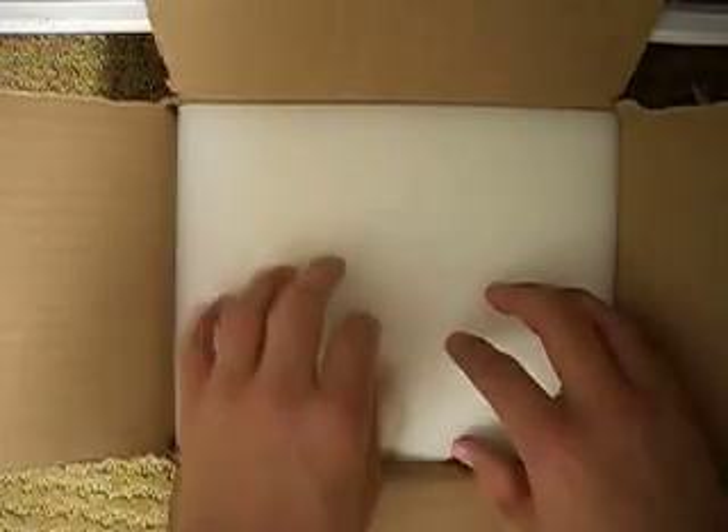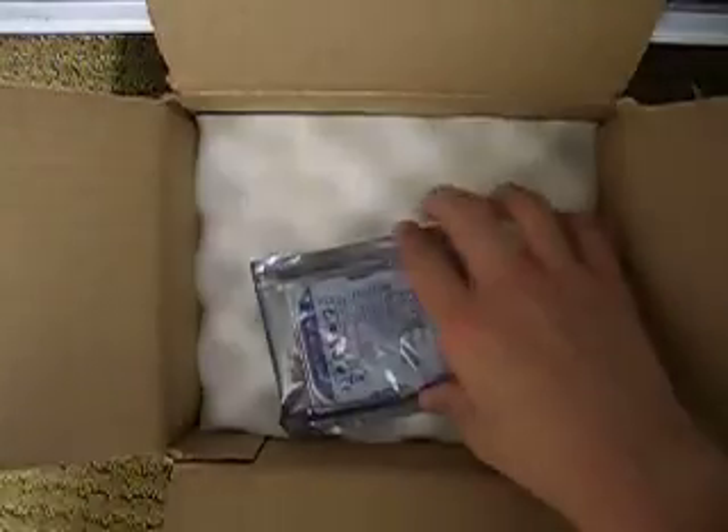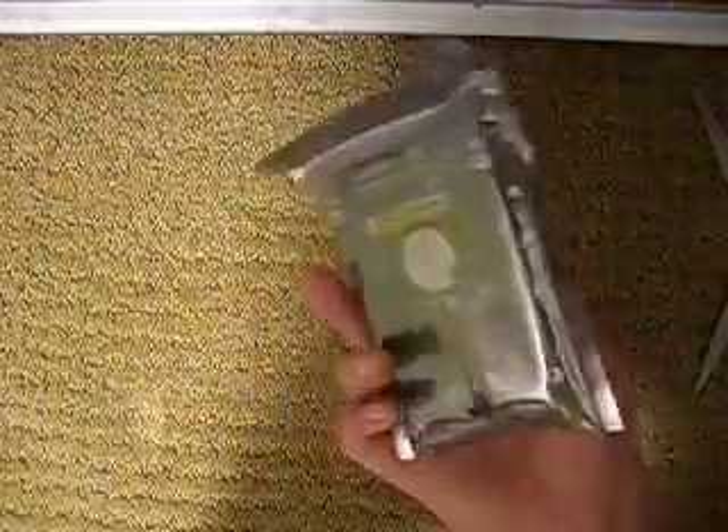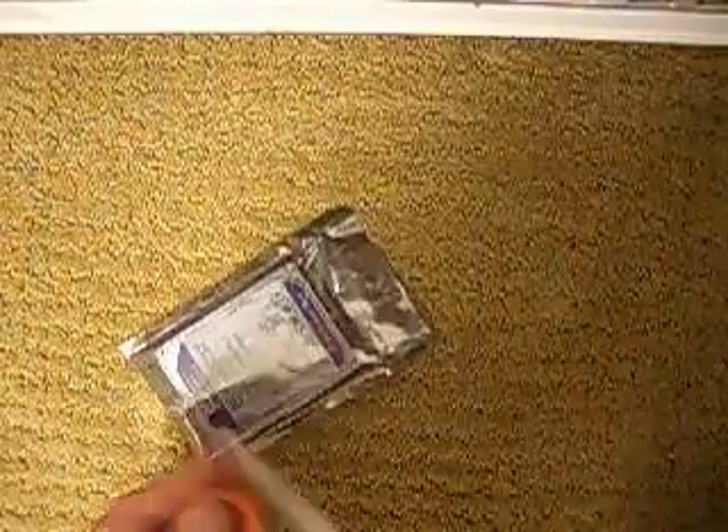It came in a little foam on top, and then there's foam on the bottom as well. So here it is — two pieces of foam and a box out of the way, and then here is what looks like the hard drive. I'll try to be careful and not bust it open.